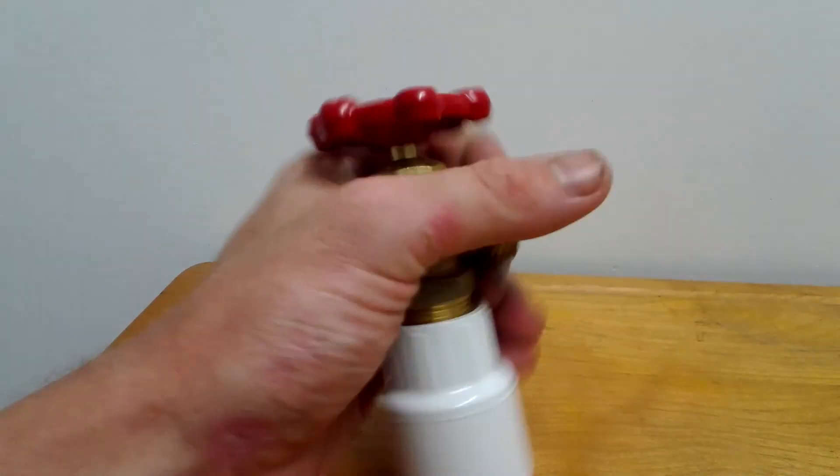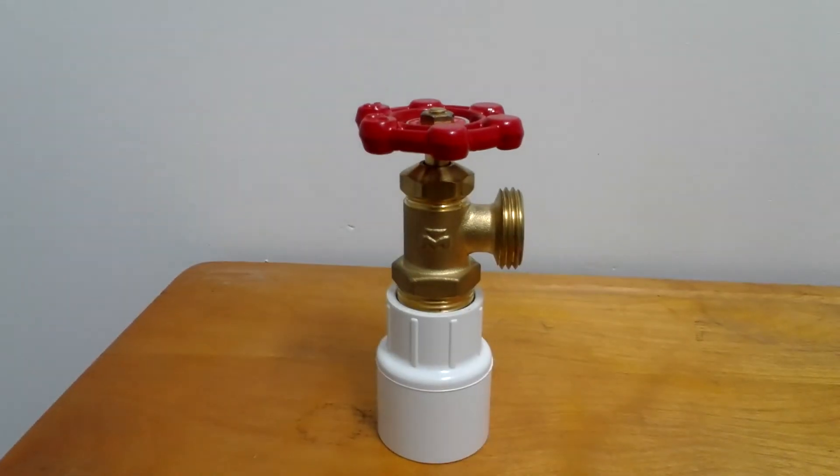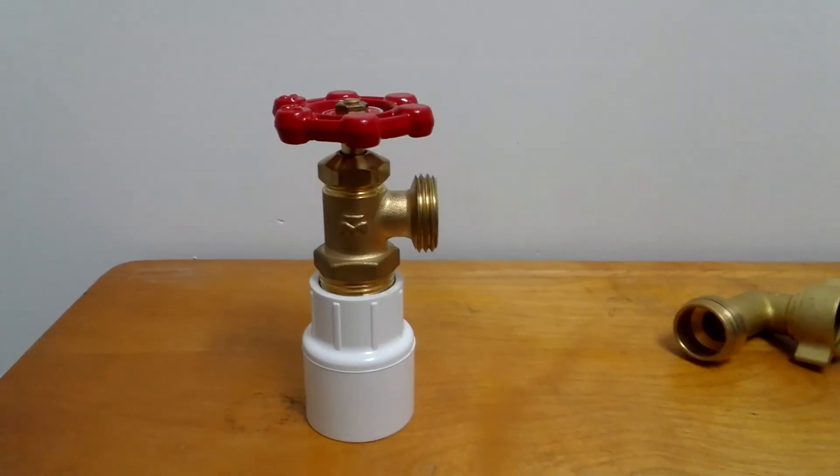They do have hoses with this piece already on them, but I don't know where to get them. Thank you for watching, bye.